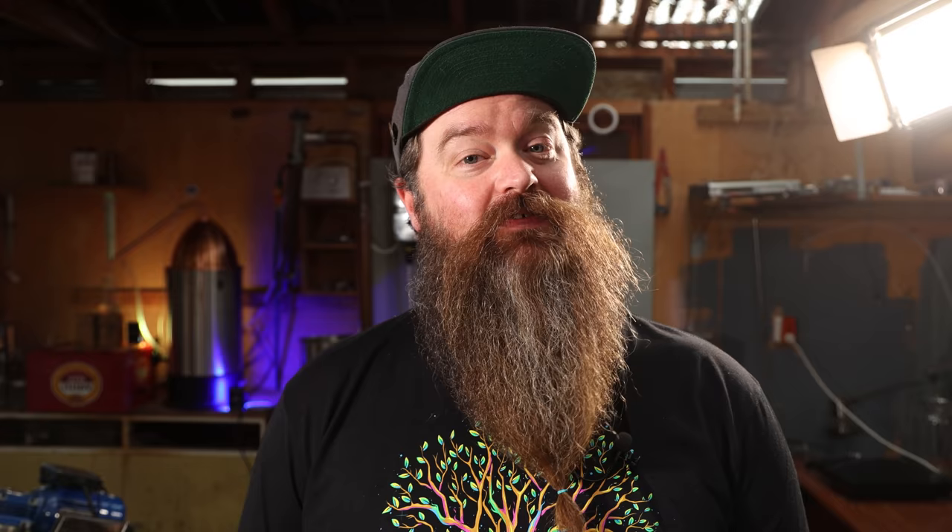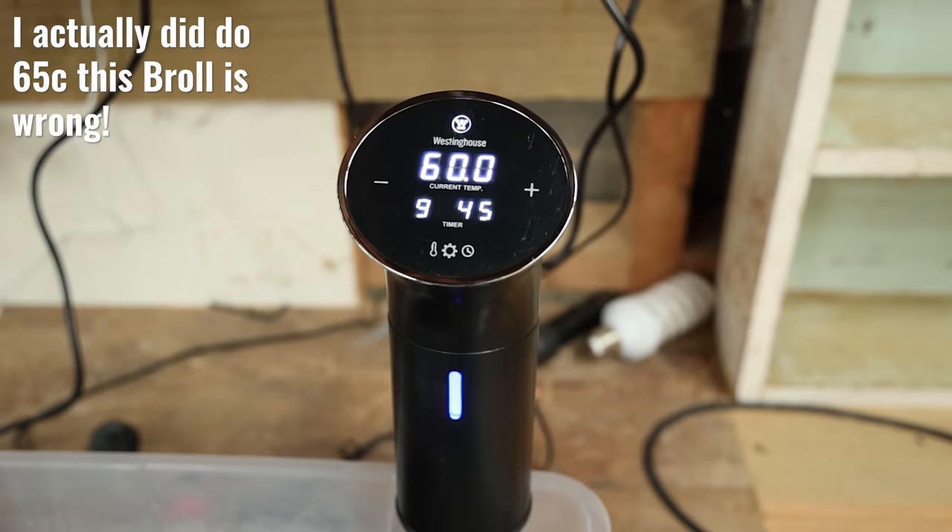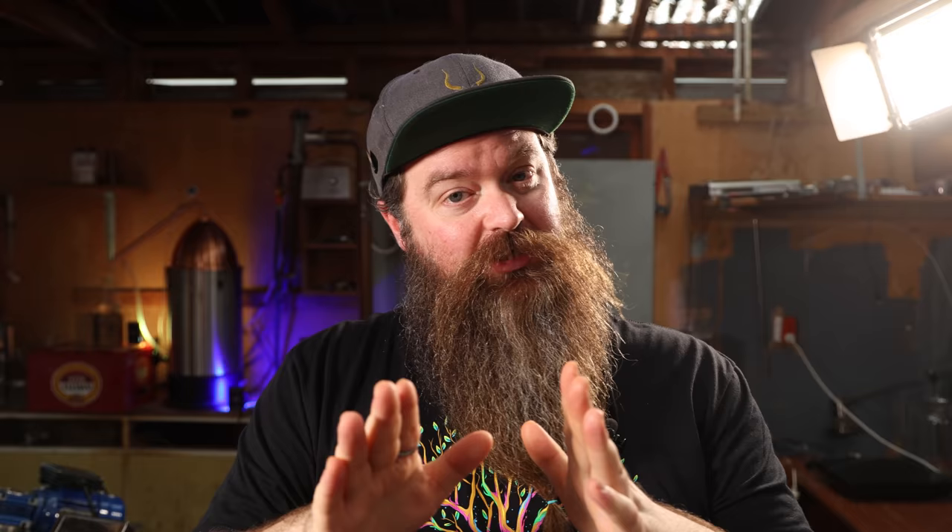You'll notice each jar has quite a lot of headroom — that's important, we'll talk about that. I gave each jar a really good shake before the first step, which was to go into an ultrasonic cleaner for 12 hours set at 65 degrees Celsius. After the ultrasonic cleaner, it went into a water bath controlled with a sous vide machine, held at 65 degrees for another three days. At every step I came out to the shed and gave it a really good shake twice a day. After the three days in the sous vide machine, I opened it up — the only time I opened the sample during the whole process — gave it a quick taste test, and since none were over-oaked, they all went back into the ultrasonic cleaner at 65 degrees for another six hours.